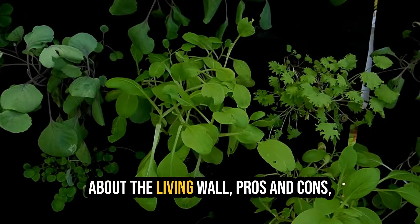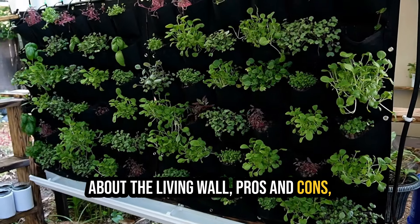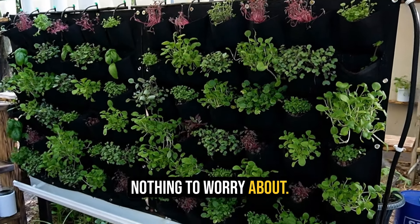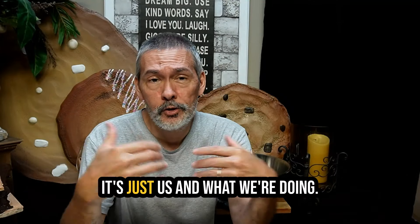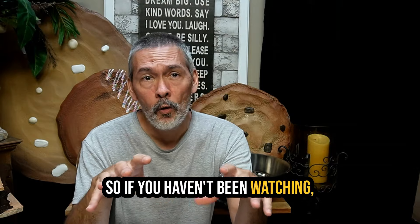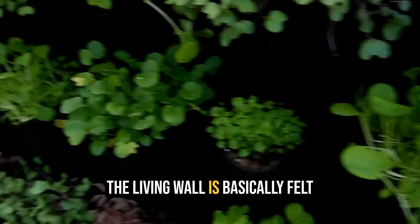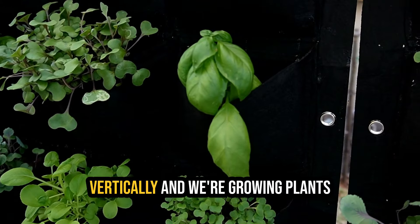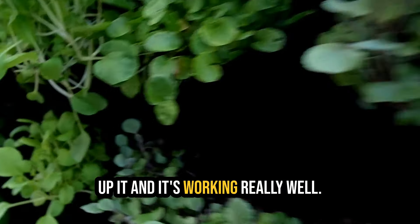Today we're going to be talking about the living wall pros and cons, and we're fixing to take it down. We'll explain that a little bit - nothing to worry about, it might not even pertain to you. If you haven't been watching, the living wall is basically felt grow bags that we mounted up vertically and we're growing plants up it, and it's working really well.